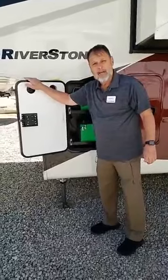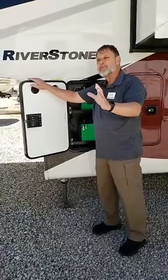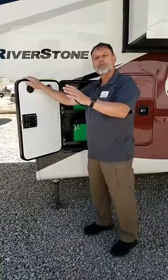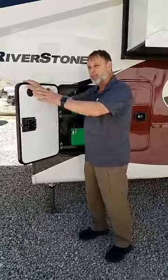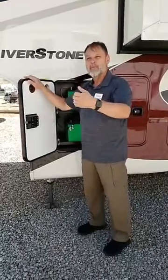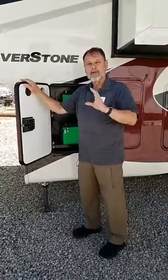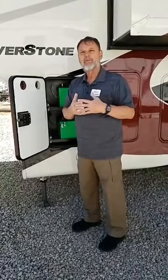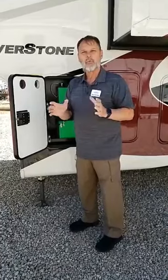Why would you want four batteries? If you're staying in campgrounds with power, you don't need four. But if you like to travel and may stop at a Walmart parking lot or a state park with no power and dry camp overnight, that's when the four batteries really come into play — they allow you to run your whole 12-volt system. It will do everything but run air conditioning.